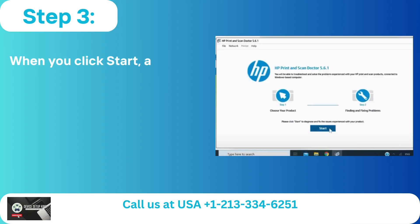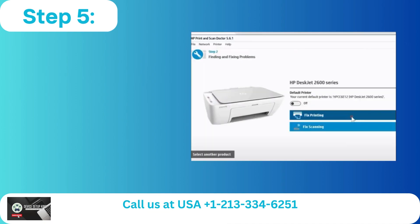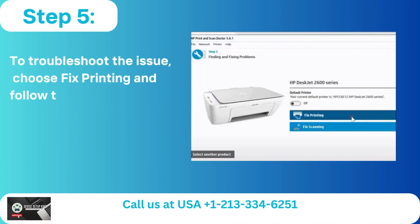Step 3: When you click Start, a product search will begin. Step 4: Click Next after choosing your product from the list. Step 5: To troubleshoot the issue, choose Fix Printing and follow the on-screen instructions.